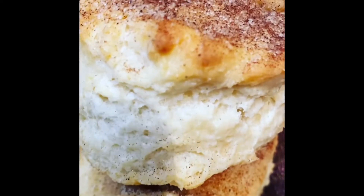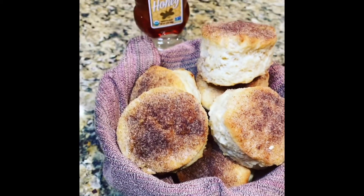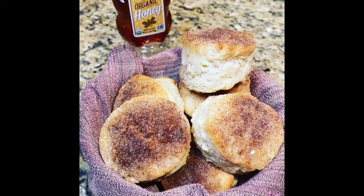Buttermilk biscuits made with cream cheese and butter and topped with sugar and cinnamon. Need I say more? Sweet black Jesus, I need a moment alone. Are you kidding me?